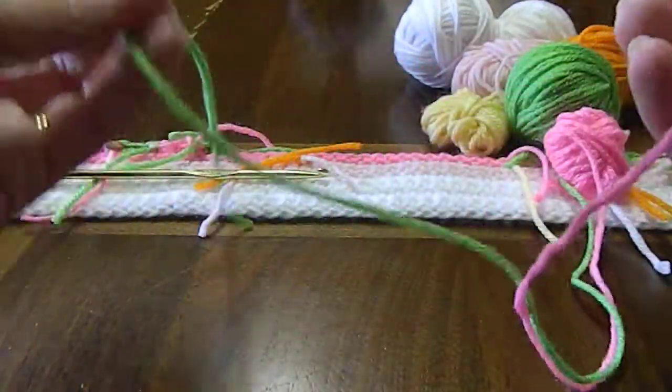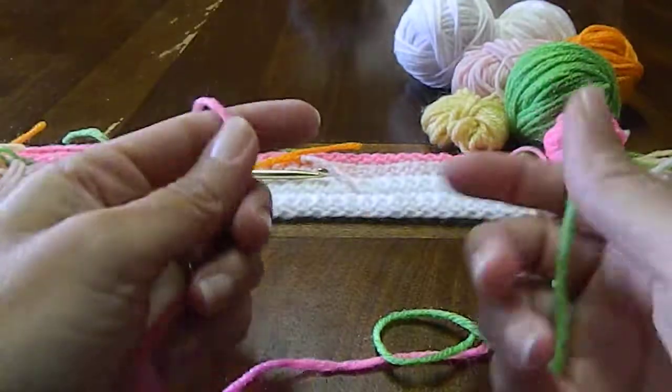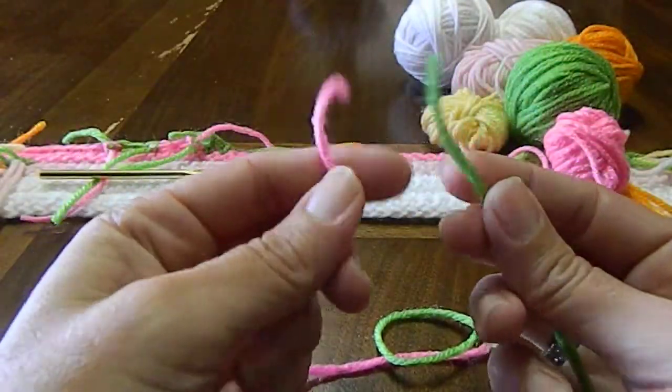This video is to show you how to do a square knot. I did go on YouTube and watched a video myself, so I'm going to show you guys.